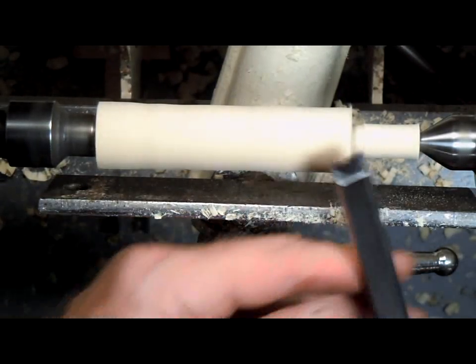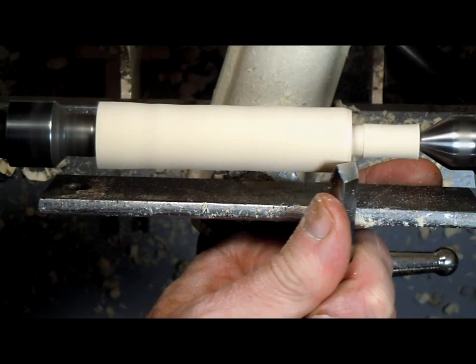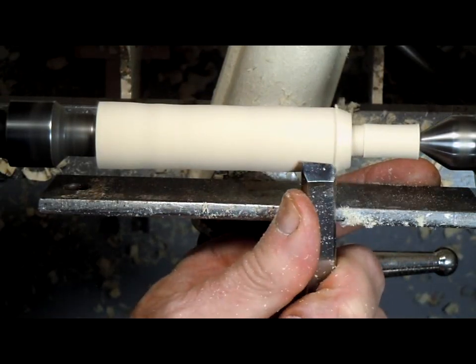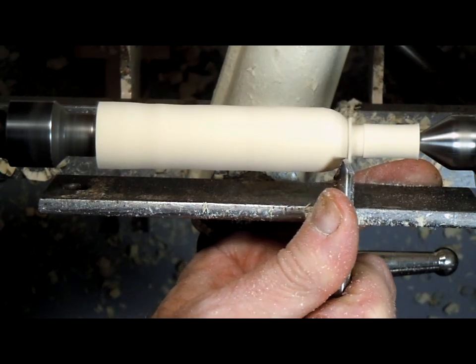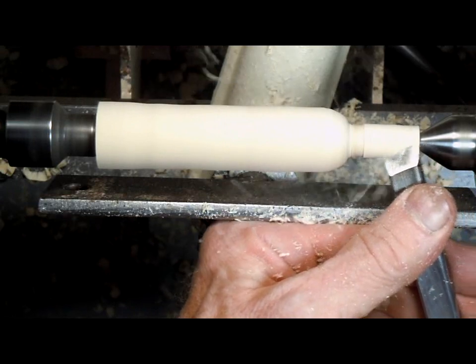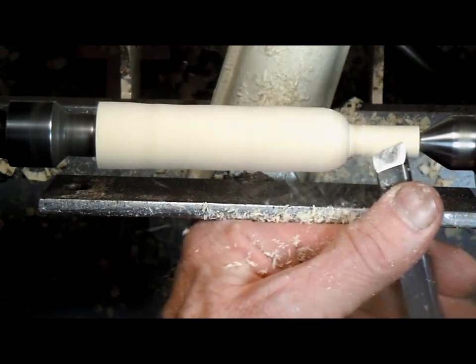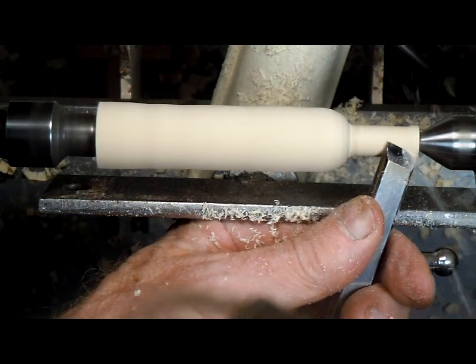Now we'll use the skew to round over the shoulder. This gives us a little better access and makes it easier. Now we'll smooth out the tenon and make it parallel, and turn a slight taper to start.